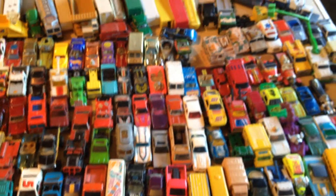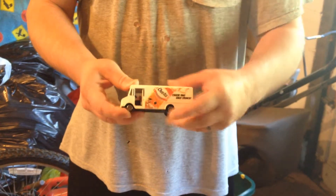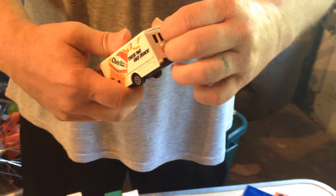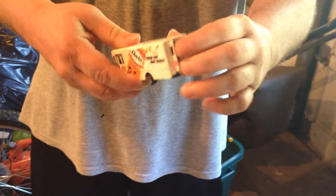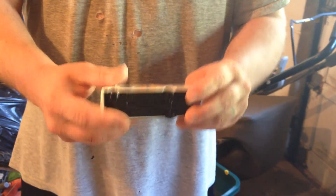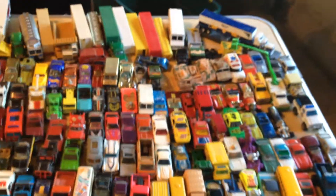This one's really cool too. I believe it's made by Road Champs — it's a Cheetos Frito-Lay delivery truck. The door slides open, door slides closed. The back door opens too. Metal body, plastic base, but this is a nice heavy piece — real nice piece of die cast.